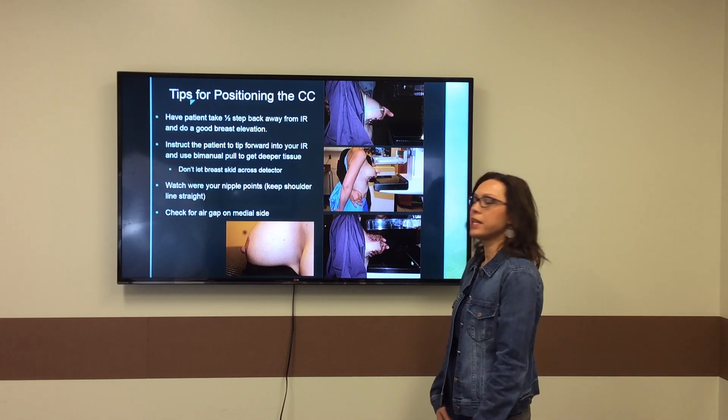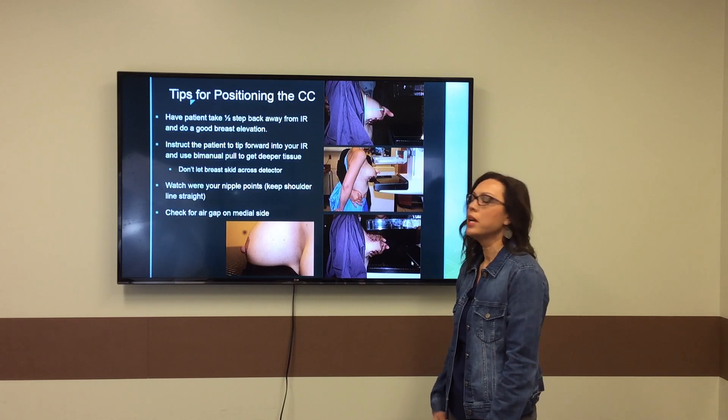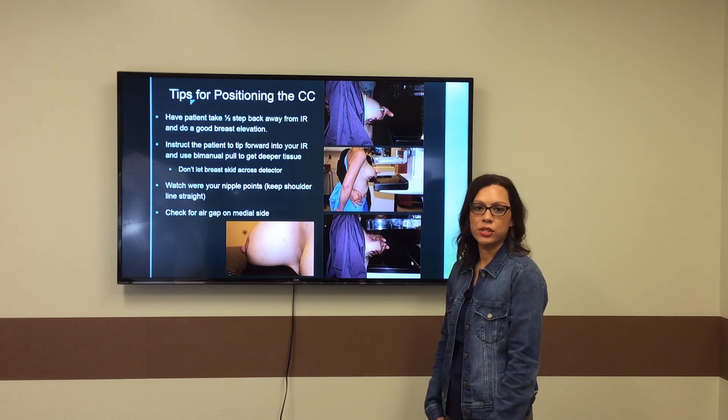Of course, you'd be standing on the medial side, you'd ask your patient to look at you, and bring her head around to the side of the face shield.